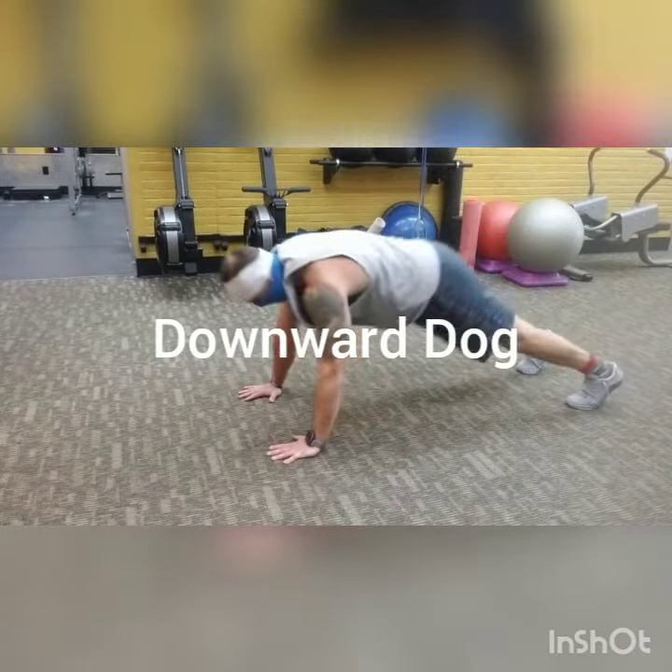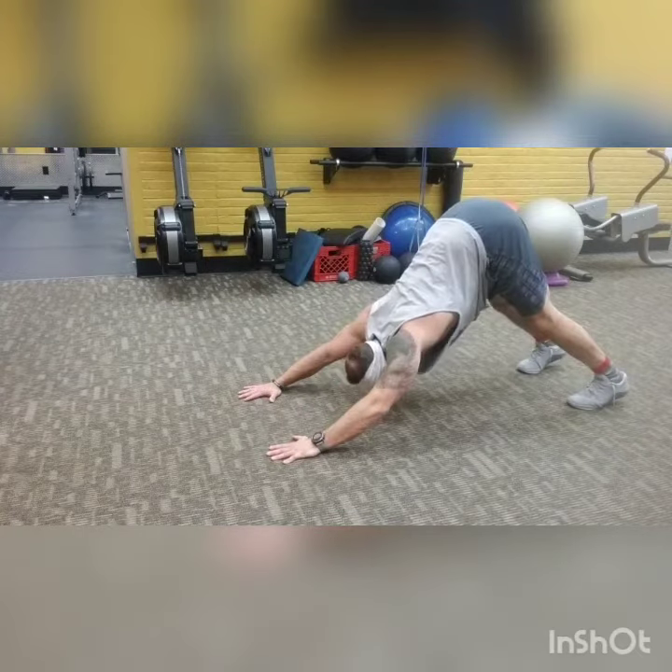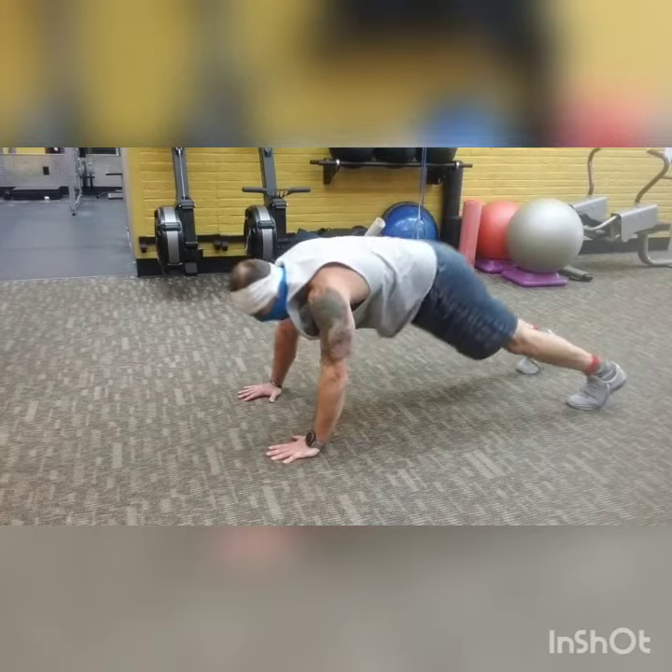Downward Dog — this is thoracic extension. Really push the chest down towards the toes, squeeze when you're down there, and drive your shoulder blades flat.